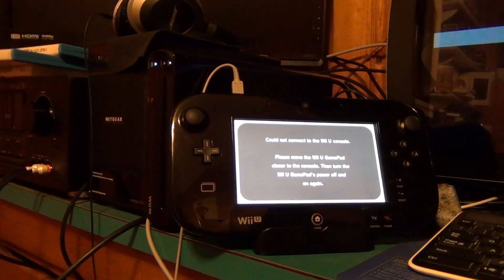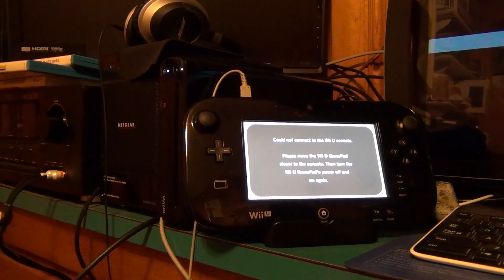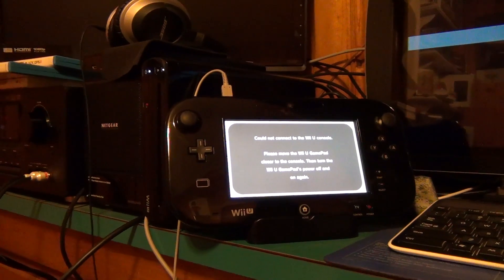Never thought I would ever have to make a video like this for Nintendo systems, but my Wii U is officially dead.